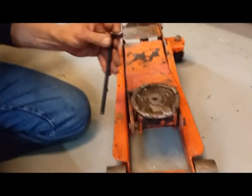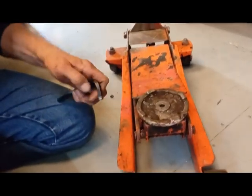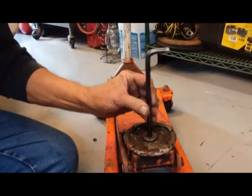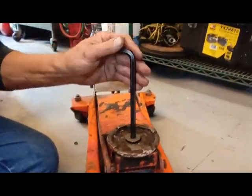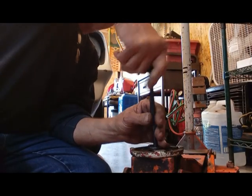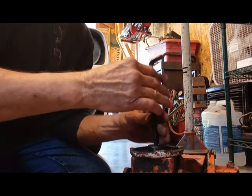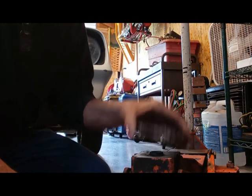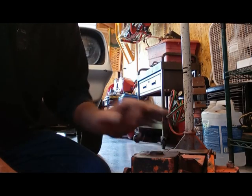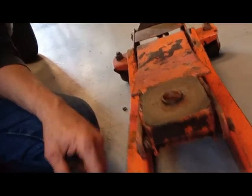First, I've got my old floor jack. If you look, you can see there's a little nut in there that you can take out with an Allen wrench. We're just gonna spin that out of there — just take the little nut out — and then your plate will lift off. Now we've got a jack with an empty hole in it.